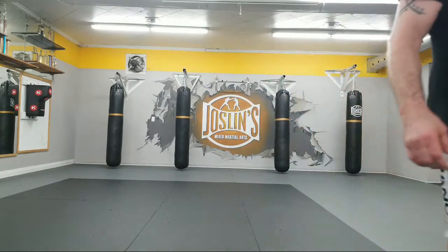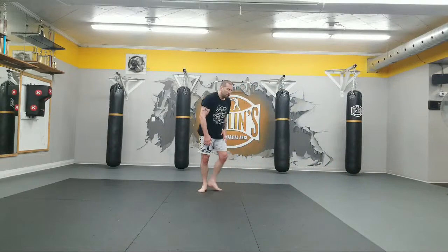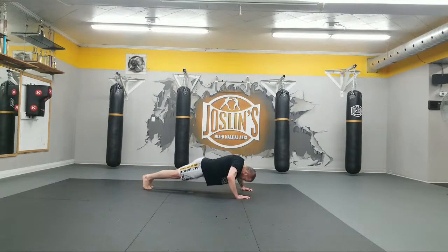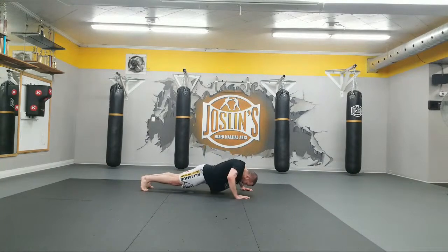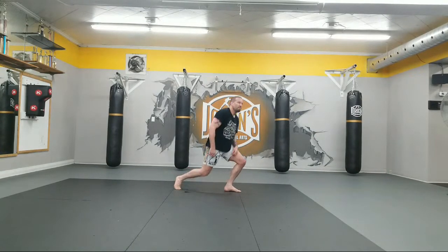Grab a drink. 30 pushups. Ready? And let's do it. 1, 2, 3, 4, 5, 6, 7, 8, 9, 10. 1, 2, 3, 4, 5, 6, 7, 8, 9, 10. 1, 2, 3, 4, 5, 6, 7, 8, 9, 10. And one. Nice work.